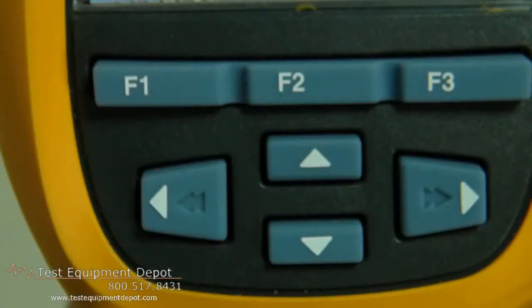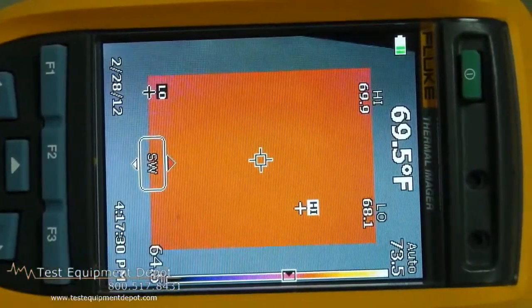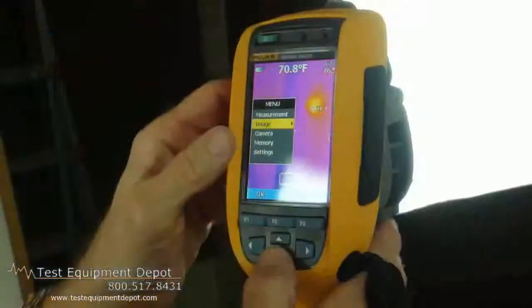Multi-mode video recording for monitoring processes over time and for generating video reports to your maintenance crew or to your customers.